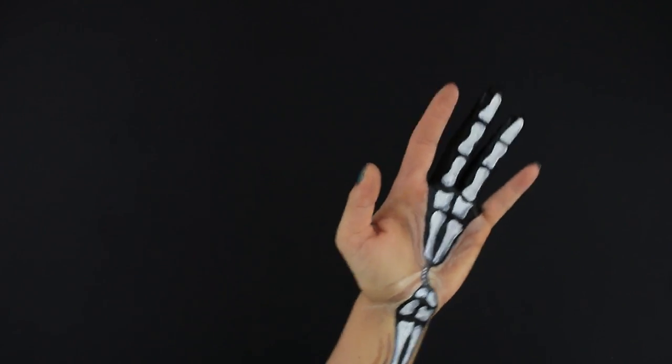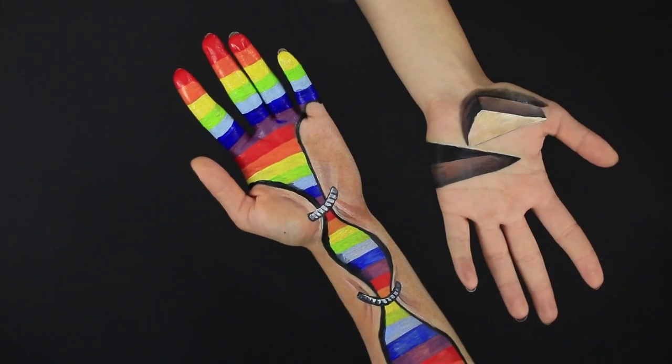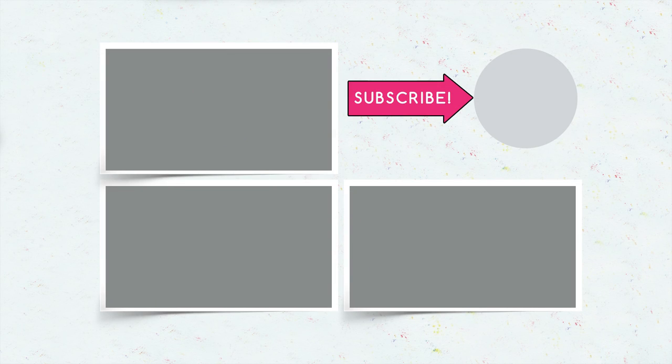Did you like our makeup illusions? Write in the comments which one you will copy for your next photo shoot or party! Don't forget to give this video a thumbs up. Subscribe to our channel and click the bell so you don't miss new weird makeup looks on Troom Troom!